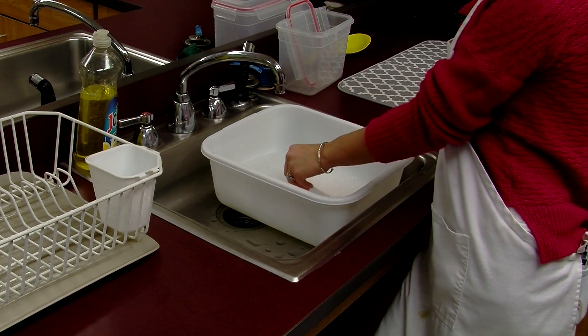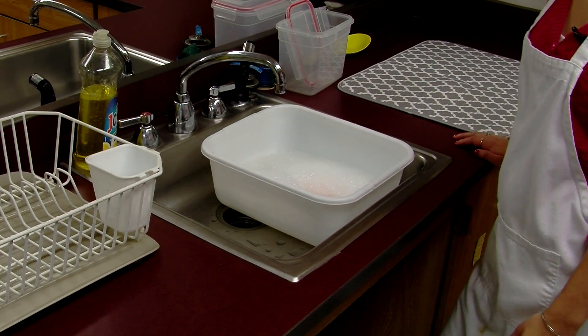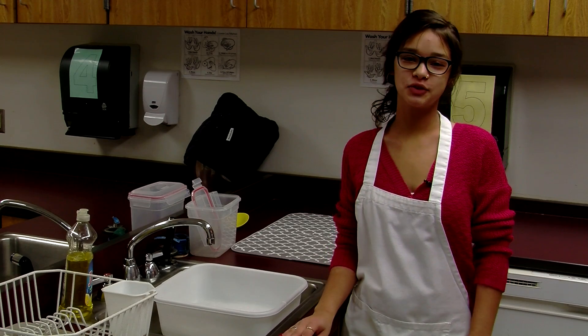Next, you're going to take the plate and place it in the water and let it sit for a bit. You're then going to wet the rag and start scrubbing the plate.